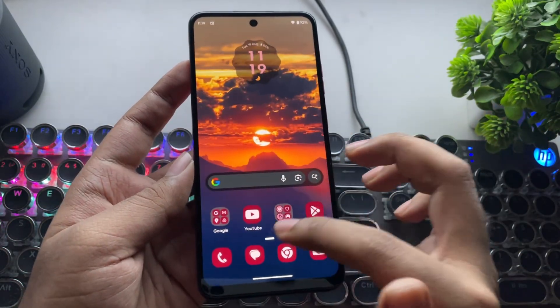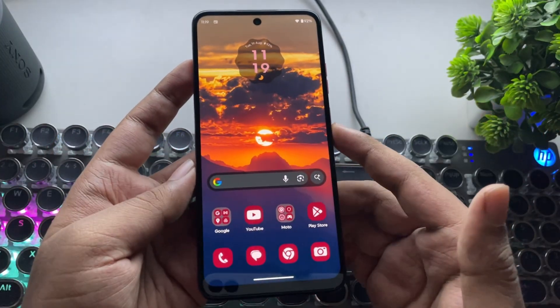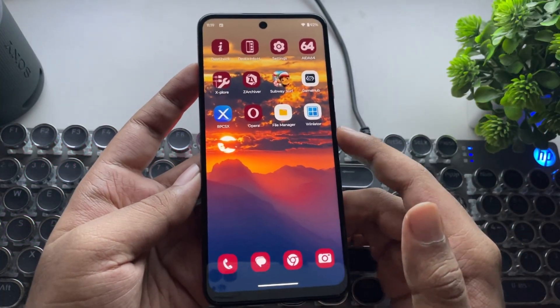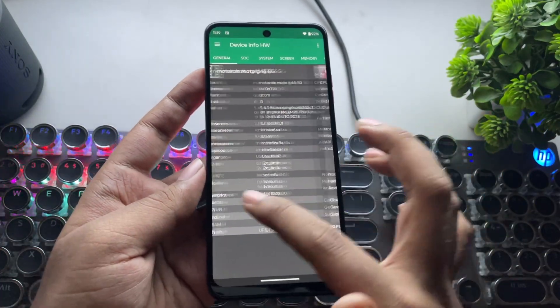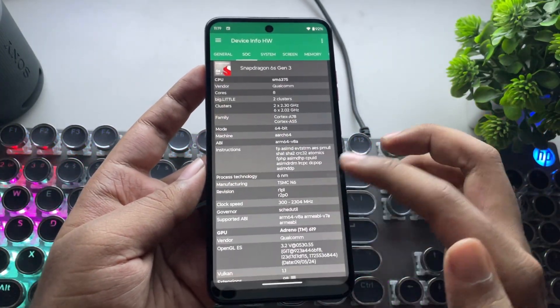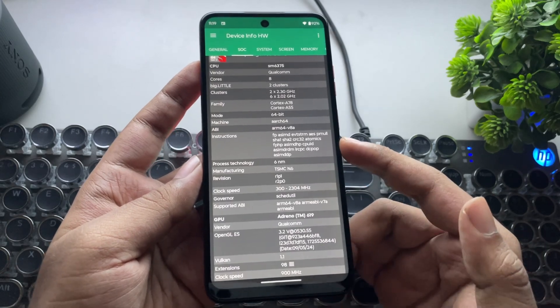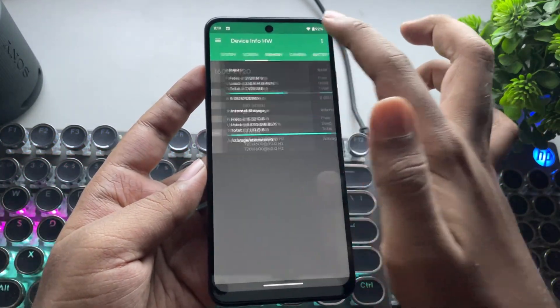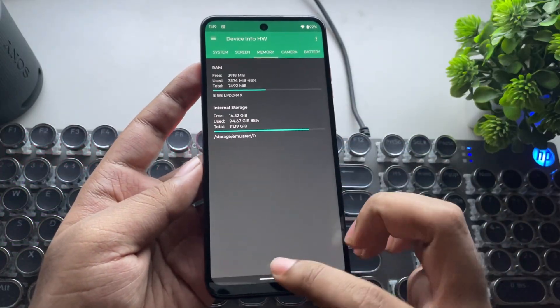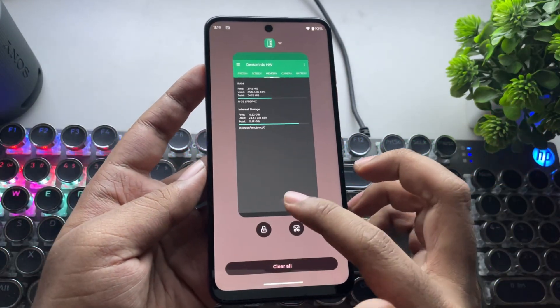The latest drivers usually struggle to emulate games on these older Adreno 6 series GPUs, especially the lower-end ones. The phone I'm using here is the Moto G45, powered by the Snapdragon 6S Gen 3, which is basically a rebranded Snapdragon 695 with the Adreno 619 GPU. This phone comes with 8 gigs of RAM and UFS storage.